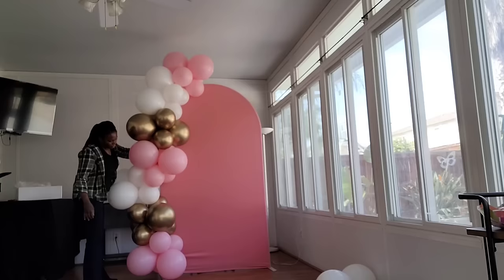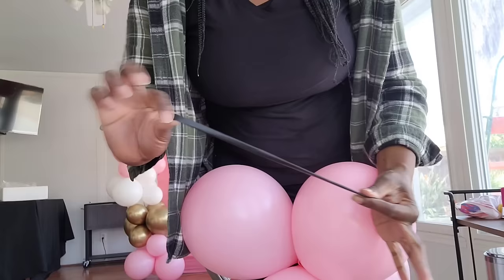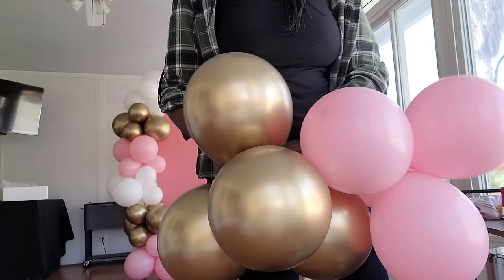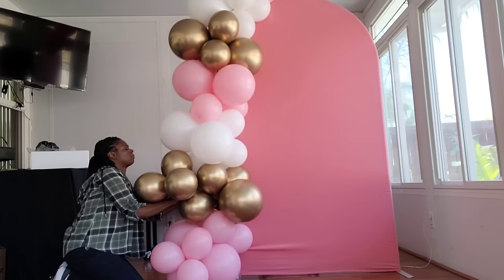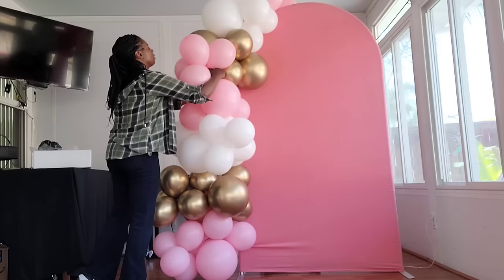Now I'm just shaping the balloon garland, getting it where I want it before I start adding in clusters. I'm using a 260q balloon again and adding clusters of four balloons or two dupes to start with — those are the 11-inch clusters. I'm going to connect two clusters together with the 260q balloon, one cluster on each side, then just wrap that 260q around one of the balloons in the pink cluster and one of the balloons in the gold cluster. That's how I'm adding my clusters — doing that again for the white and then again for the pink cluster.